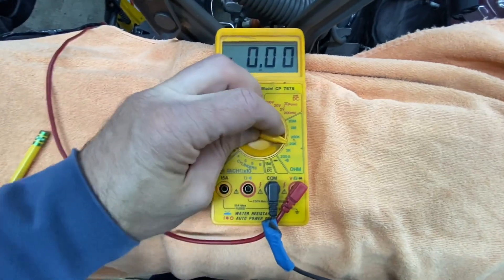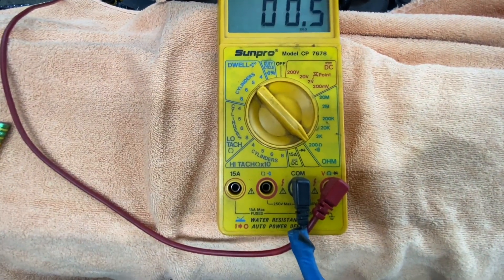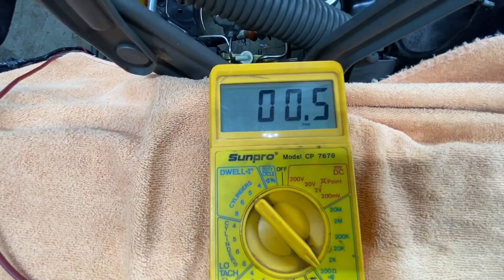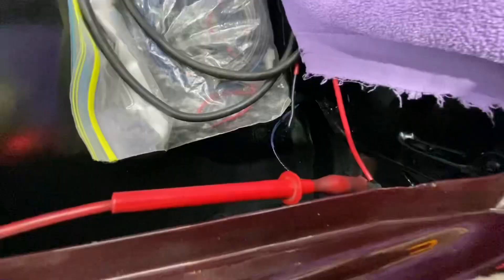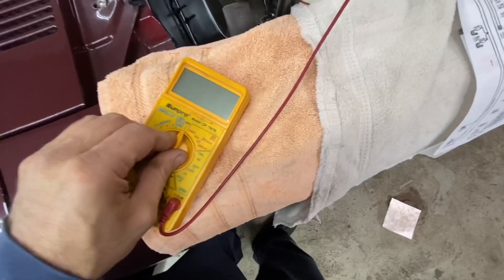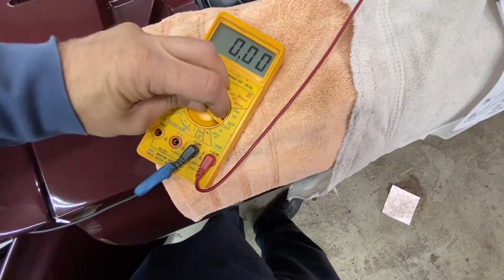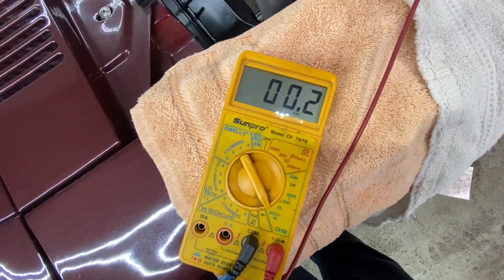We got continuity — 0.5 ohms on the black and white wire. Now we have it plugged into the black wire, with the meter hooked up to the other side. We had 0.5 on the first one — let's see what this one is. 0.2.